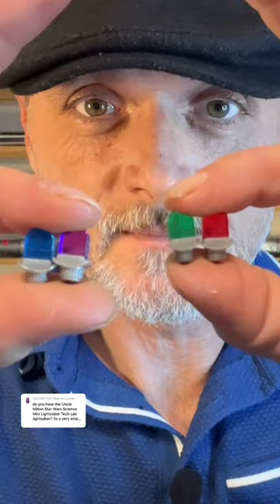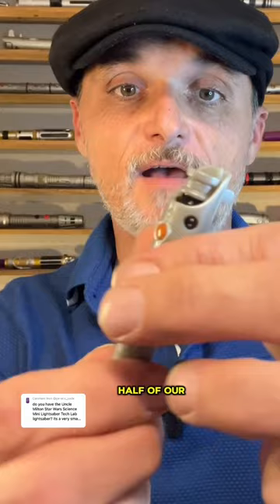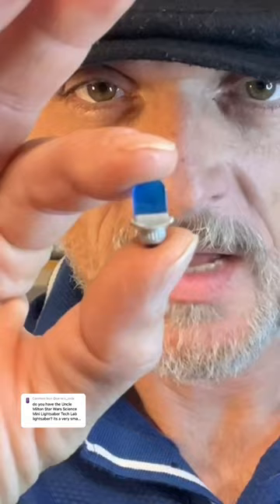First, we place the emitter shroud into the top of the hilt. And then we take our power cell and place that underneath. And then we cover everything with the other half of our hilt. Insert the blade. We slide the hilt into the pommel. Let's go with blue. You simply take your crystal and slide it into this little compartment right there.